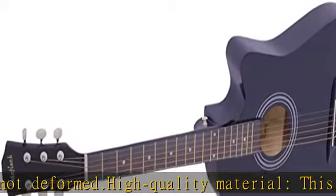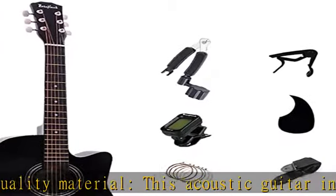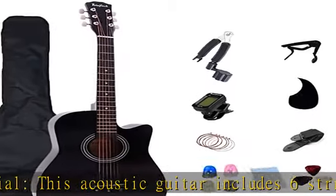The 38-inch guitar is very suitable for use in classes, recitals, band rehearsals, stage performances, or practice at home. Great for beginners and children learning to play guitar. Package included.